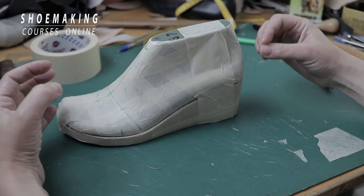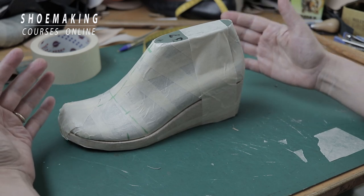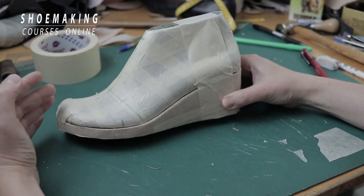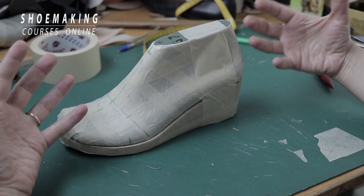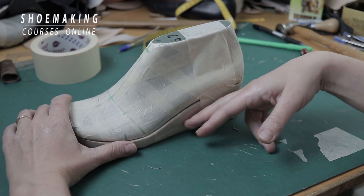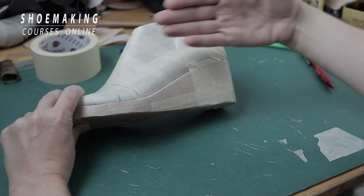After you create the wedge, you should cover it with masking tape, and also cover your shoe last with masking tape. This is usually how we work when we want to design shoes. Attach the cork wedge to the bottom of your shoe last. We cover both the wedge and shoe last because we'll want to create a design where some part of the sandals continues onto the wedge, so at the end we have something unified.